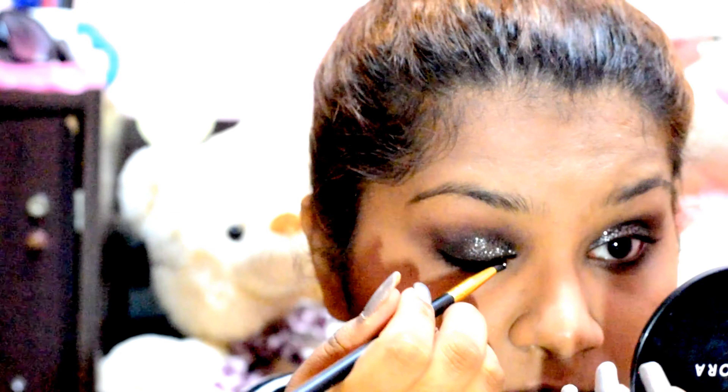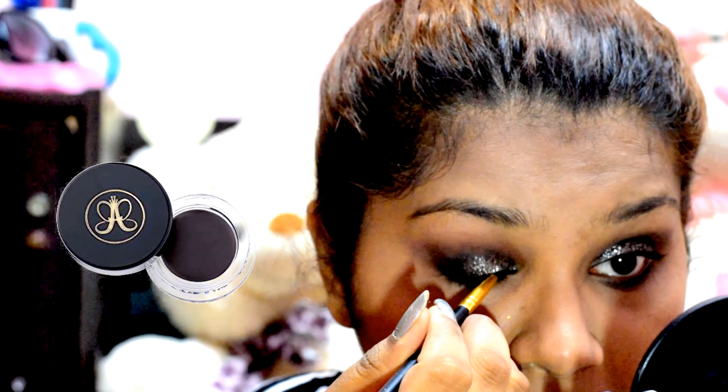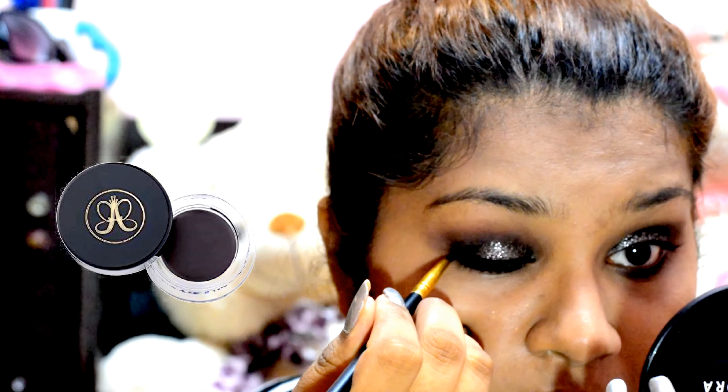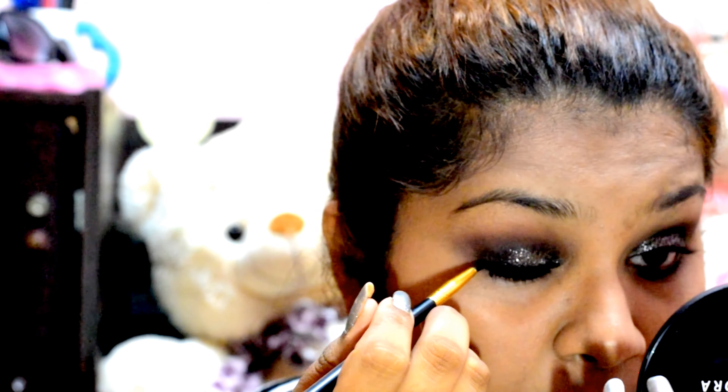Then I'm taking the same black shade and smoking out my lower lash line. After I've smoked my lower lash line, I'm using Anastasia Beverly Hills Gel Eyeliner in black and going very slightly on my eyes, just tight-lining, so that this gives an illusion of fuller lashes.